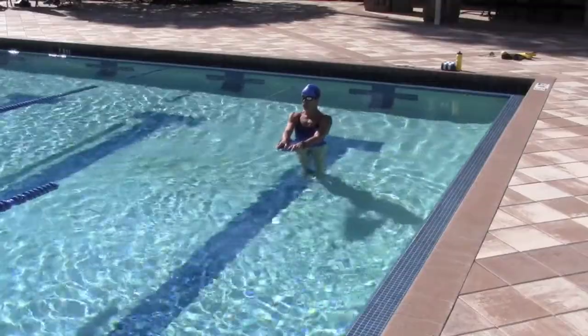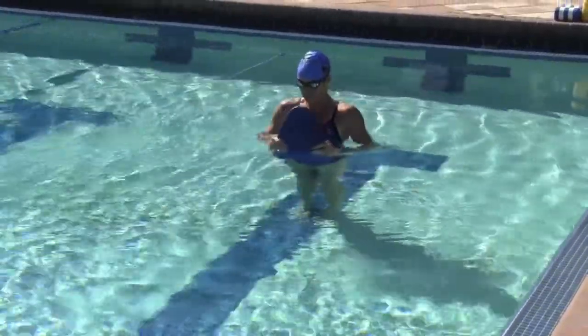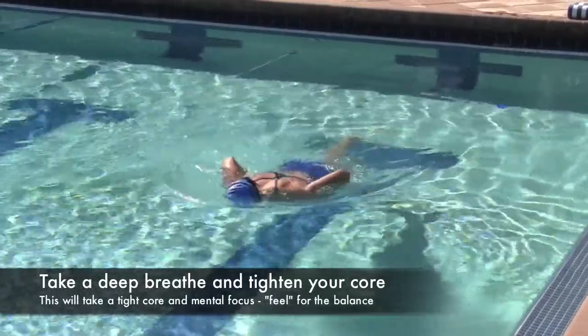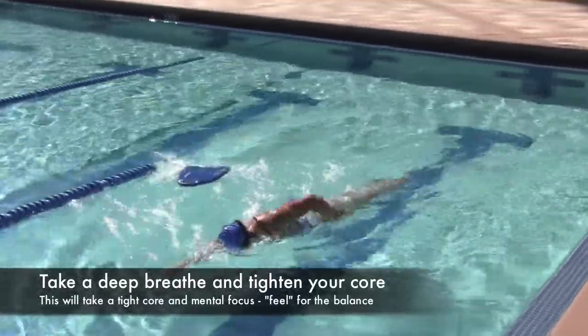By putting a kickboard underneath your chest, what I want you to do is literally lay on top of the kickboard and strive to get perfectly horizontal in the water — so right below your sternum and to your belly button. I want you to lay balanced on a kickboard, and once you feel that balance,